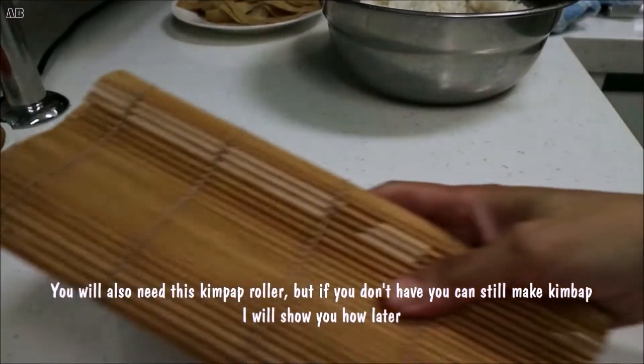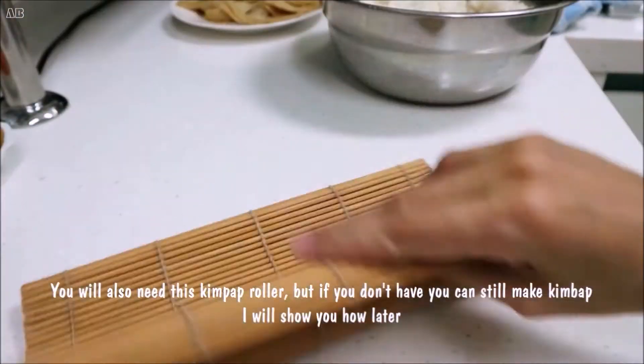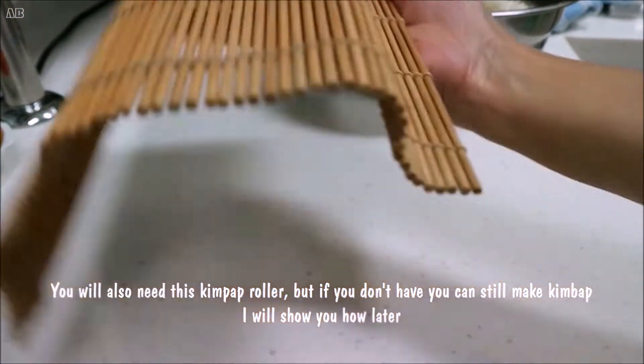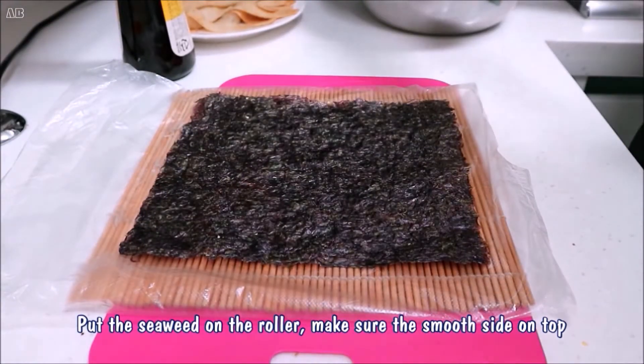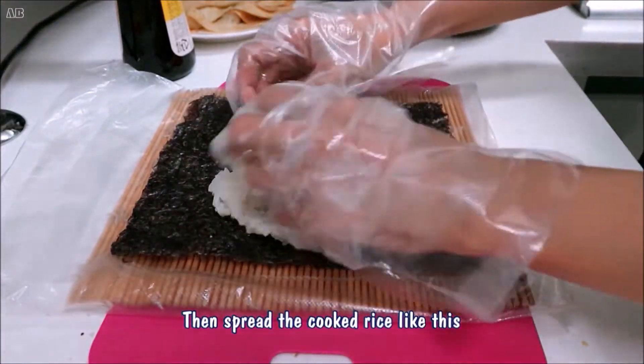You will also need a kimbap roller, but if you don't have one, you can still make kimbap — I will show you how later. Put the seaweed on the roller, make sure the smooth side is on top, then spread the cooked rice.